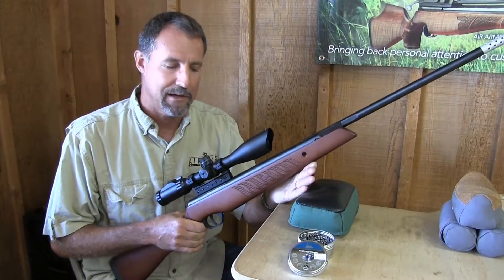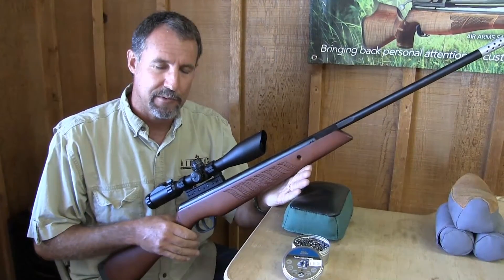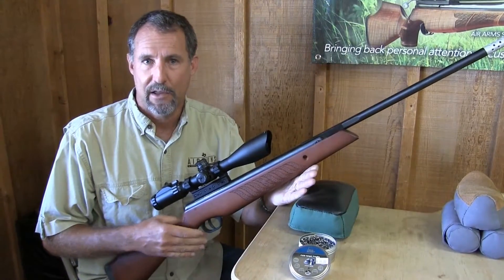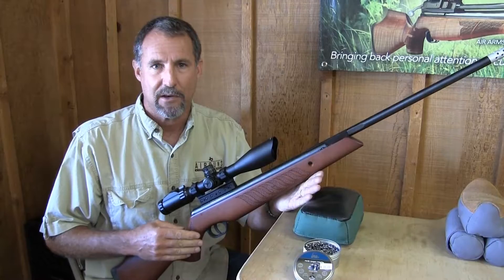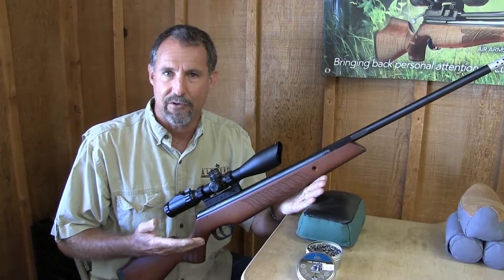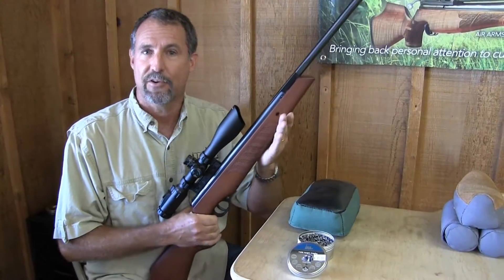We're going to make a few shots through it. I put a fresh target up and I want to just show you some of the accuracy of it. This gun's only been shot probably 30 to 40 times. The more you shoot it, the more accurate it'll become. It'll really start coming into its own after 300 to 500 shots — they only get better. So let's take a few shots and I'll show you what it'll do.